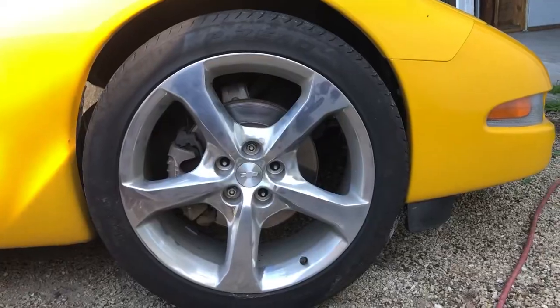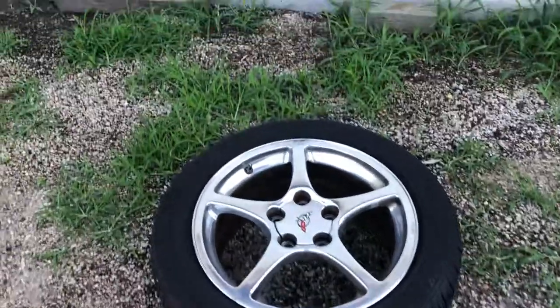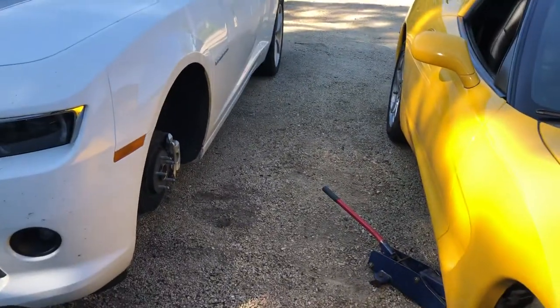So with that being said, for right now I'll put the original tire back on and put the wheel back on my Camaro and go from there.